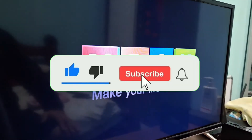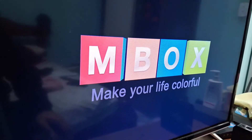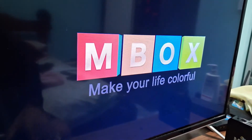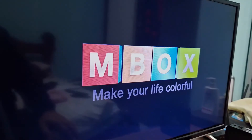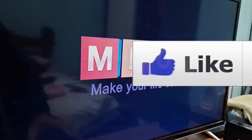Hey guys, how's it going? Welcome back once again to Tutorial Emil, bringing you another video on the channel. If you're having this problem — your TV box is stuck on the Android startup screen — I'm going to show you in this video how to unlock it and get your TV box working again.